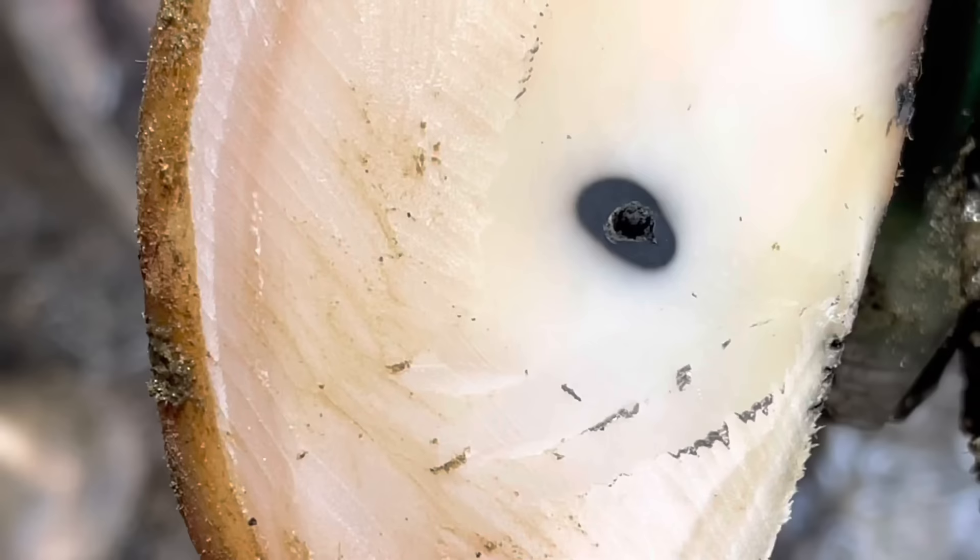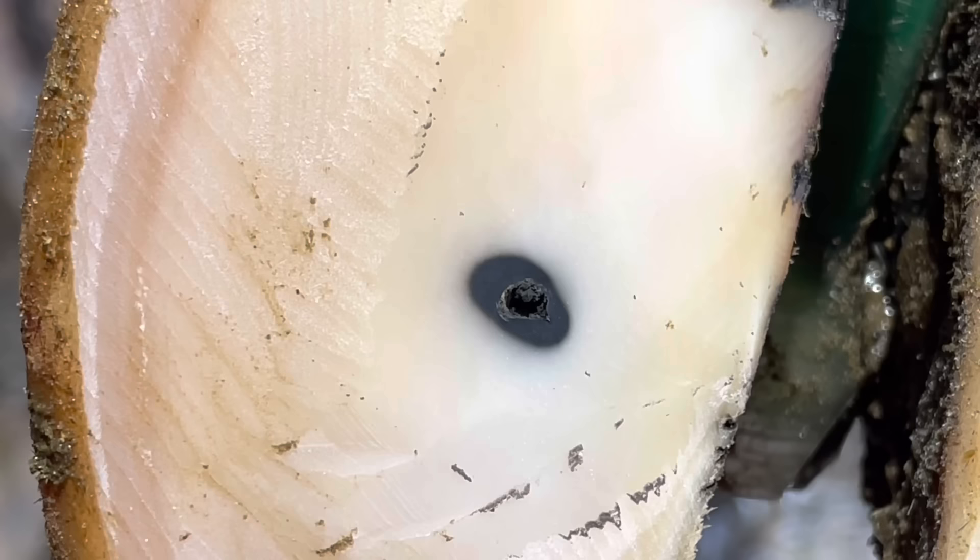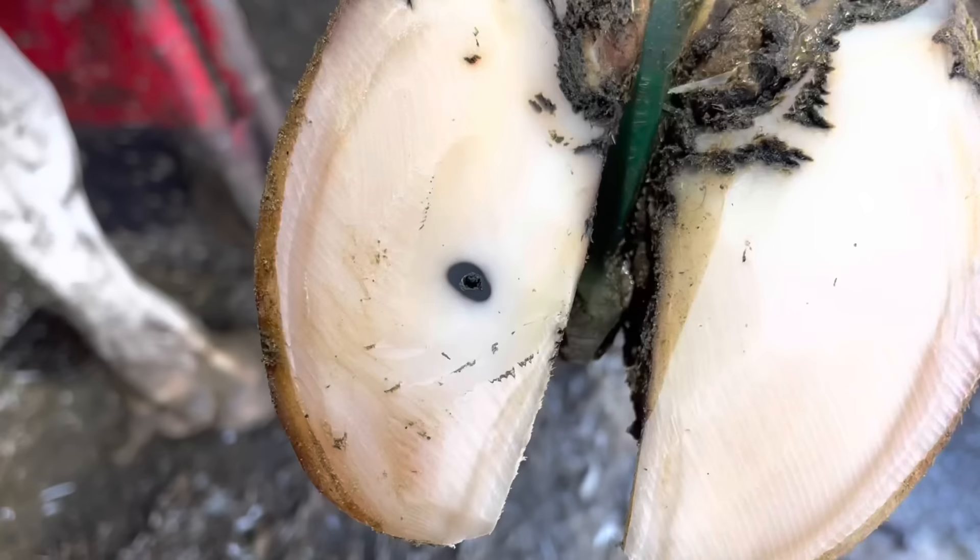Here we'll get a good close-up of that hole on the inside. There's no fluid coming out yet, but let's keep working down and see if it's gone through.